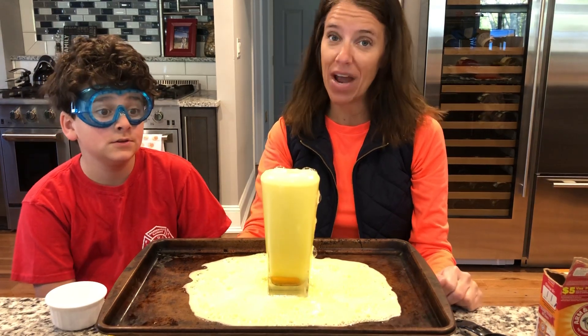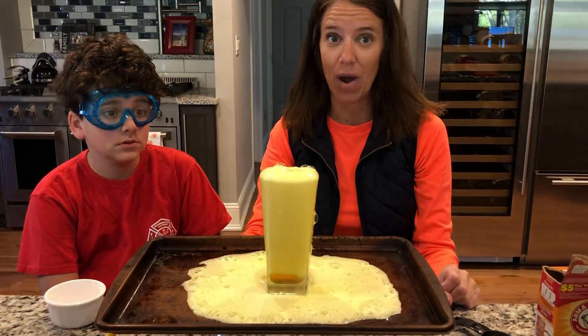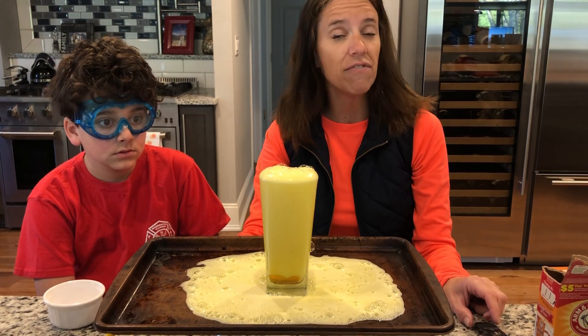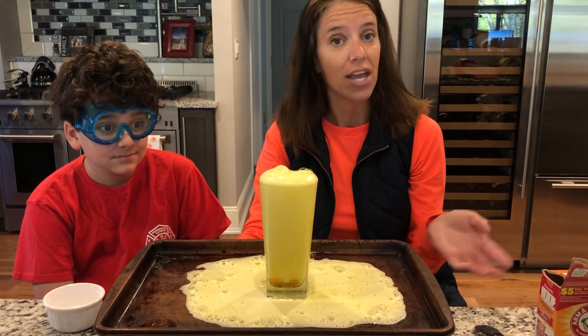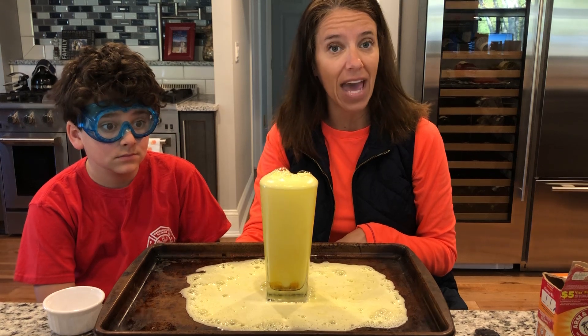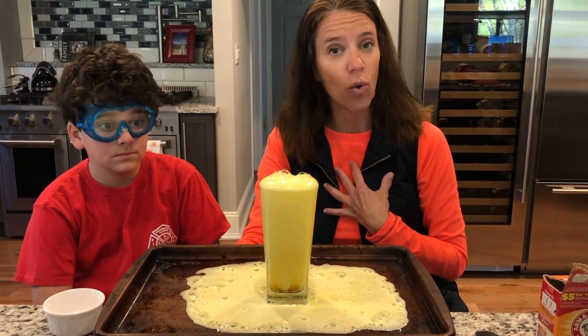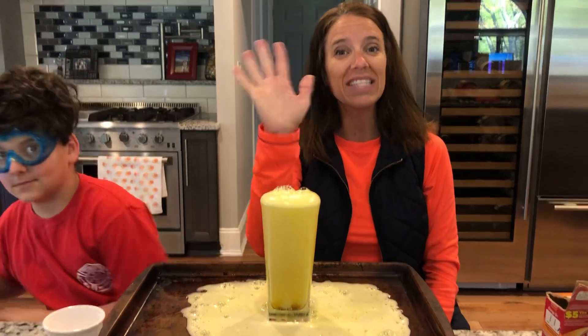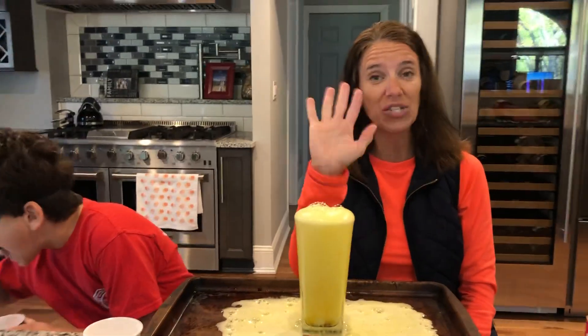I know a lot of you have been wanting a science experiment, so I wanted to do a super fun science experiment. And if you can't try it at home, that's okay — you can watch this video again and again and watch Ty and Miss Joy do the science experiment. Bye, friends. I love you, and I miss you, and I'll see you soon.